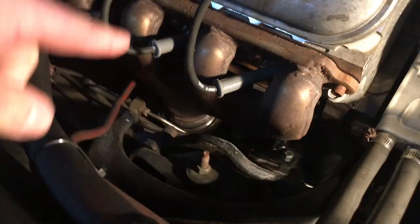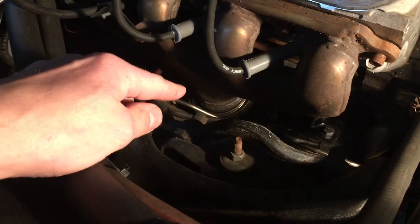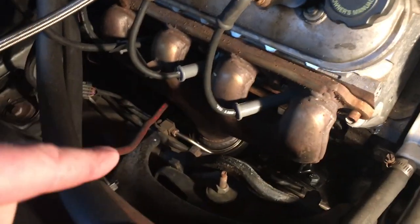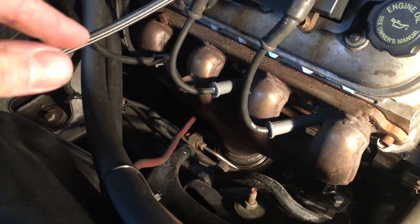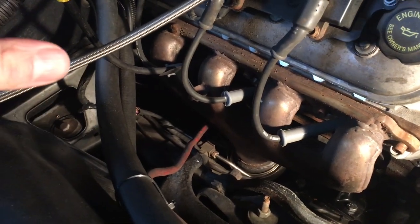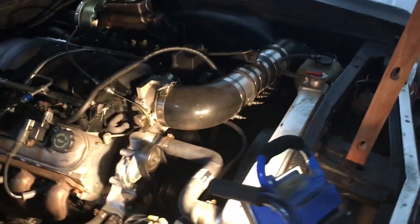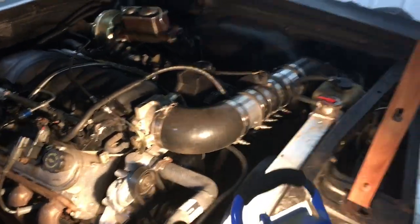The exhaust manifolds are C5 Corvette manifolds that I cut the bottoms off of, and I put V-band clamps on the bottom. Then I just made my own downpipe — it's 3-inch on both sides, and it collects into a 4-inch pipe, and then I have a straight 4-inch pipe going out the back of the car.